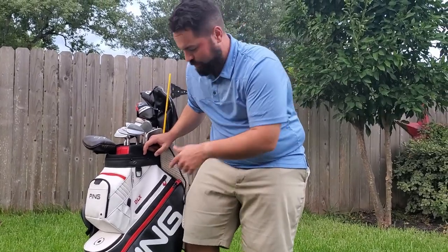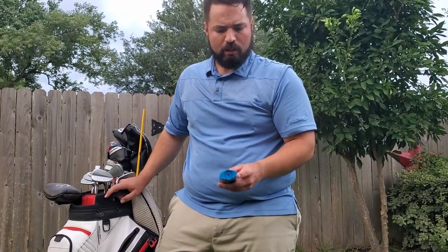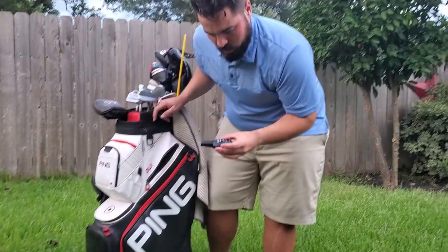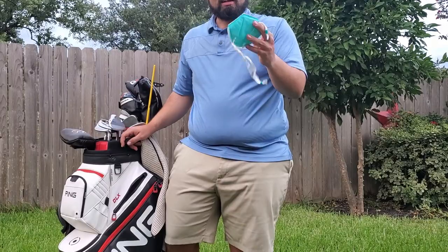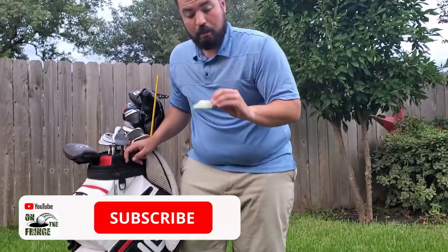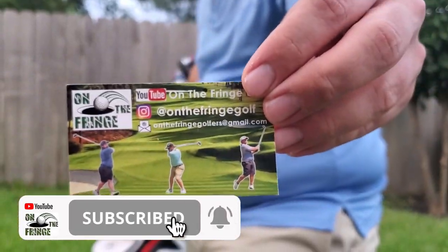This is what you were all waiting for — the intimate section. Anti-chafing, because I've got a lot of rubbing and friction going on. Not really sure why there's KY. Gotta have a mask — you can't get into the pro shop without one. And most importantly, a business card. If you haven't subscribed to our channel yet, go ahead and subscribe.